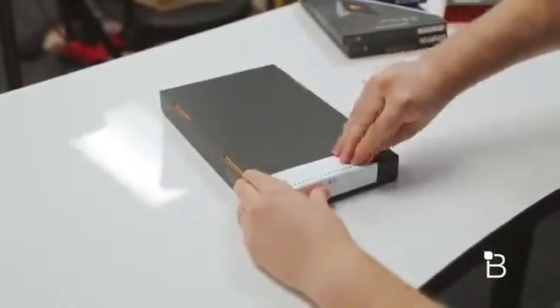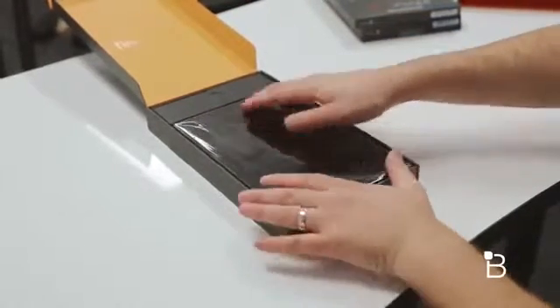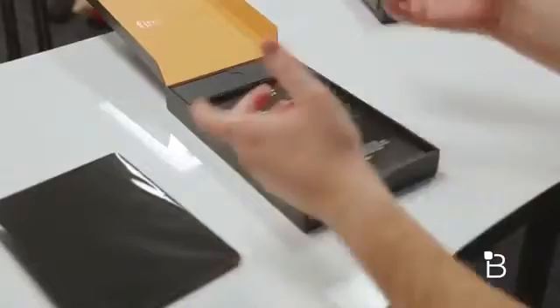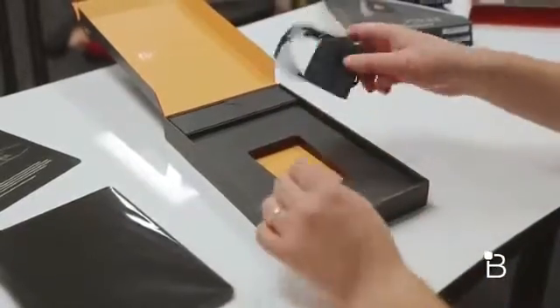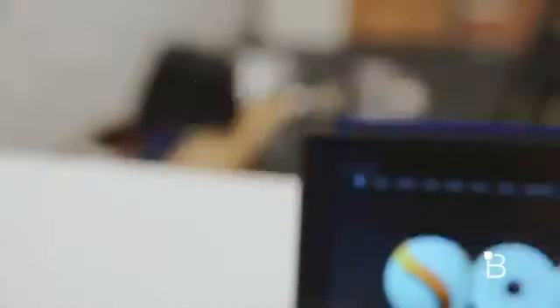Let's go ahead and pull the tab — that is a pretty easy unboxing experience. Pricing on this starts at $379 for the 16GB version, goes up to $494 for the 64GB version, with a 32GB option in between. You can get it with or without offers and with or without LTE. Really thin — I'm actually surprised how thin this is. We've got a micro USB cable, which at this point you probably already have about 80 of laying around, and Amazon also includes a wall wart.